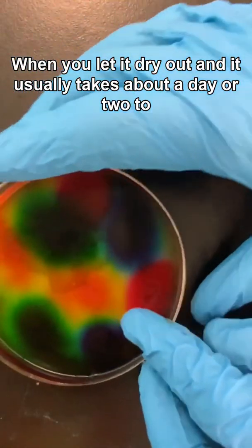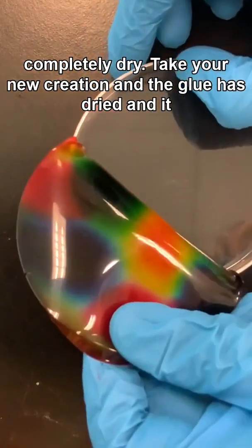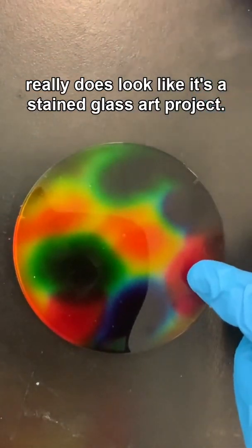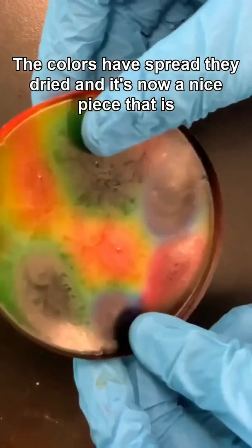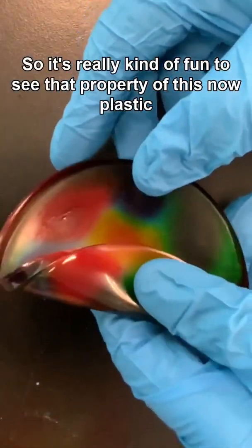When you let it dry out — it usually takes about a day or two to completely dry — take your new creation. The glue has dried and it really does look like a stained glass art project. The colors have spread, they've dried, and it's now a nice piece.